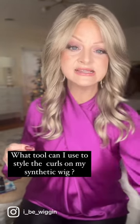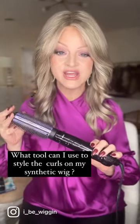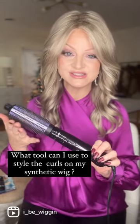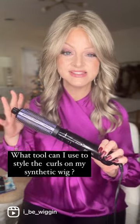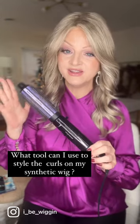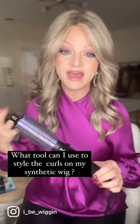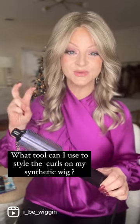What you can use is a hot air brush, and you want to make sure that the hot air brush has plastic bristles — no metal of any kind — because it will damage the fibers. Use a hot air brush and I promise you, you can work with that wig to make it look less wiggy.